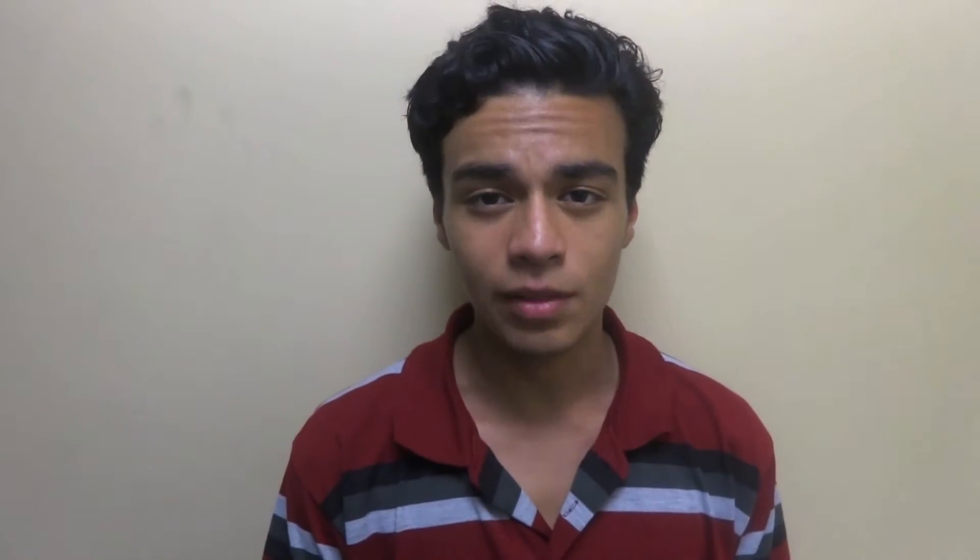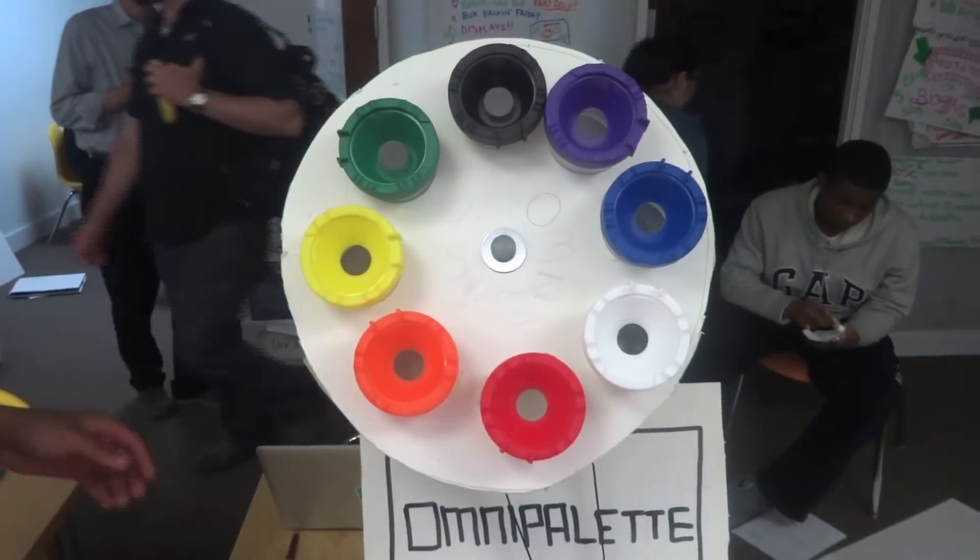The Omni Palette gives ease of access to people who would like to paint by aiding them in changing the color of the paintbrush as well as cleaning them.